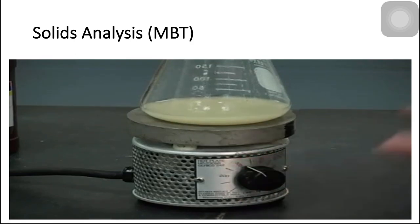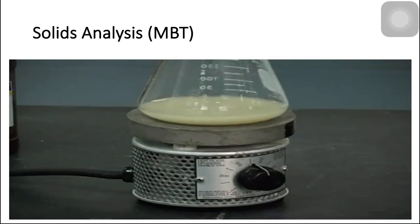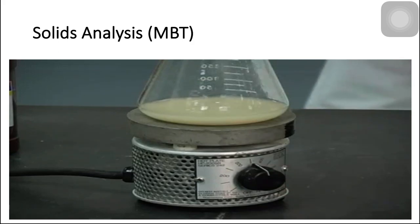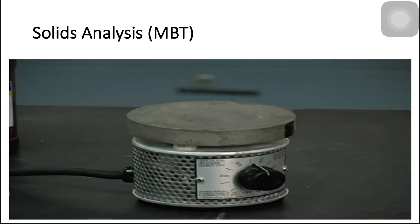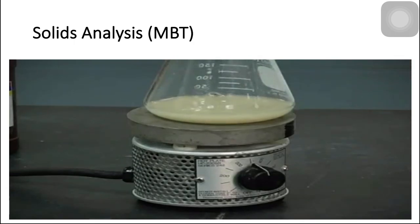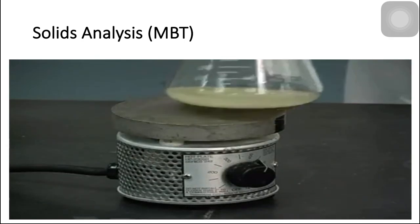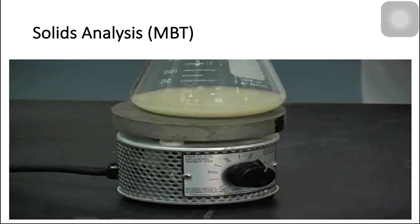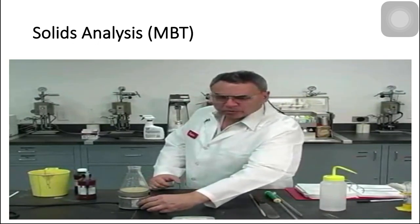Make sure that we keep the thermostat in such a position that grants a constant slow boiling. We might have to adjust that thermostat a few times during the 10 minutes of digestion. Once every few seconds I'm going to stir it because this is really not a homogeneous liquid — it has phases — and I want to make sure that everything gets exposed to the digesting additives, especially hydrogen peroxide and 5 normal sulfuric acid. This is the end of the 10 minutes and I'm going to proceed to turn off the hot plate.